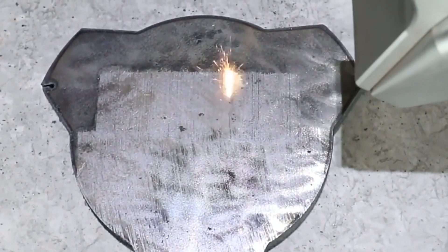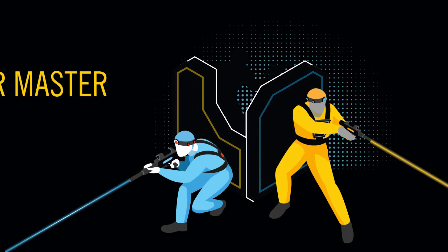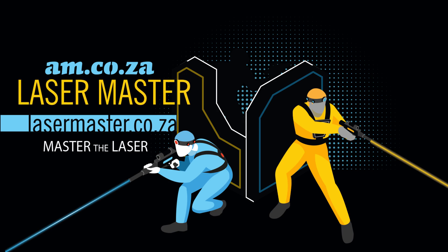Introducing the Rustorf continuous wave laser from am.co.za. Laser Master — master the laser.